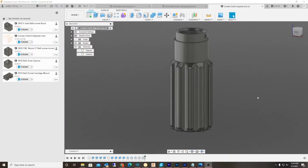Hey guys, what's happening? I thought I'd just introduce you to my new CentX Clutch Tool.